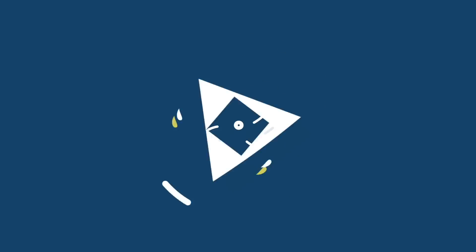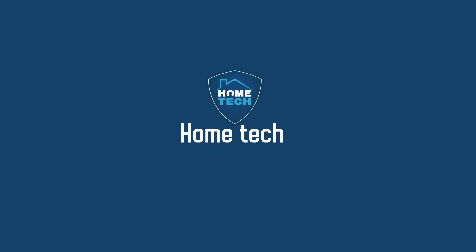Welcome everyone. I am KG Francis, a great friend of all of you, and this is my home tech channel. We're going to talk about a main door in the house.